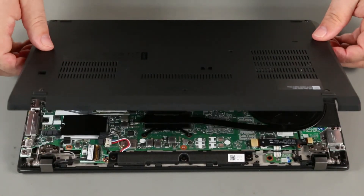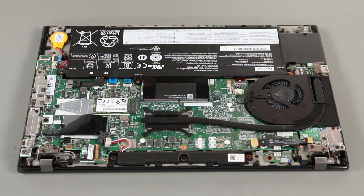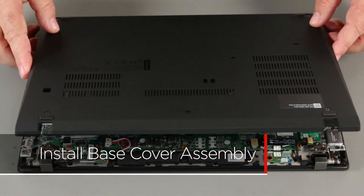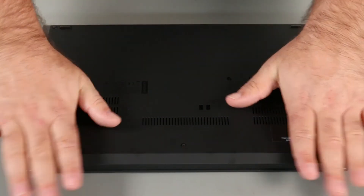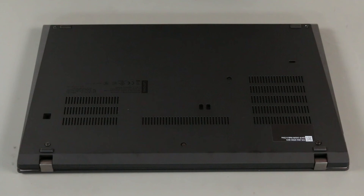Remove the base cover assembly from the system. To reinstall, align the base cover assembly with the system. Press down along the edges to lock the clips, then tighten the six captive screws.